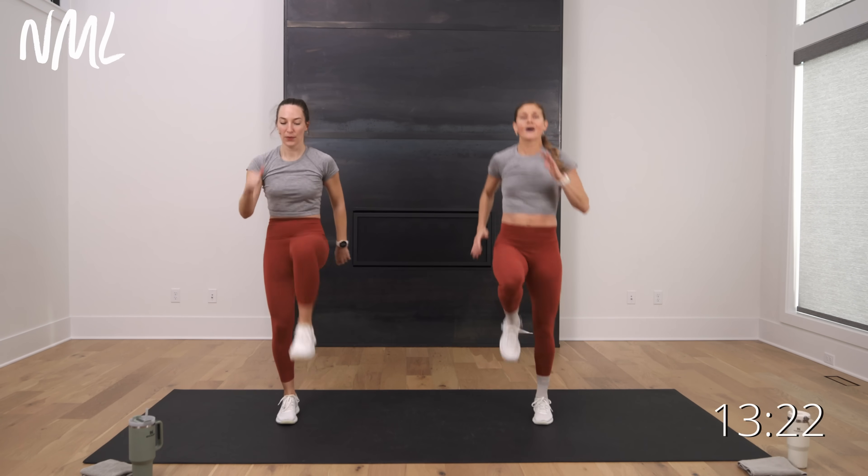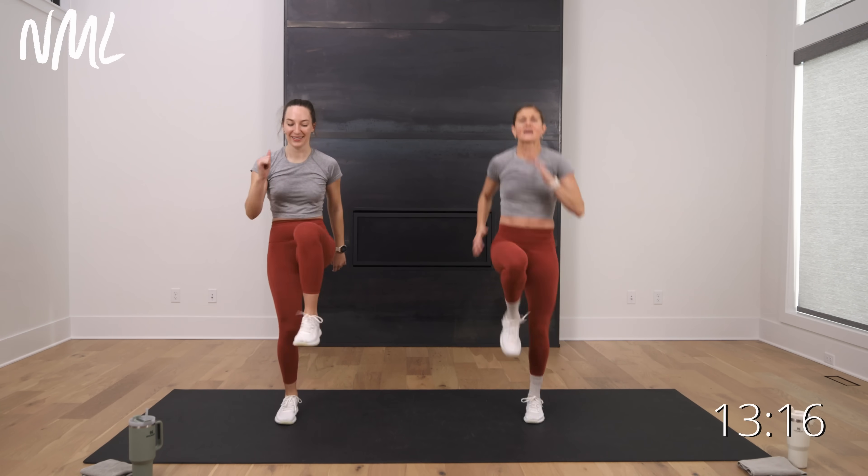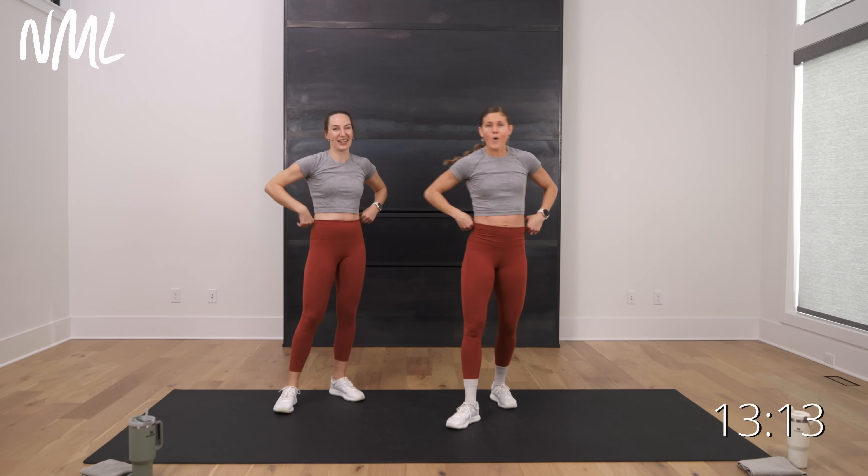Get them up — high knees! Run it out, finish that warm-up. Eight, seven, six, five, four, three, two, one. How do you feel, Rach? Good. Let's go.